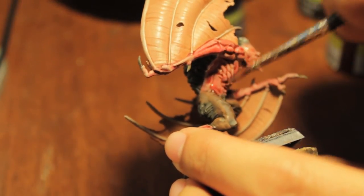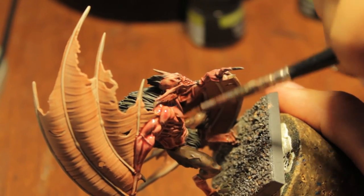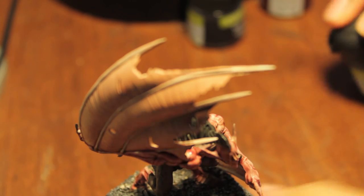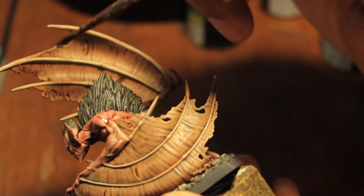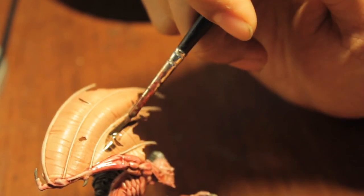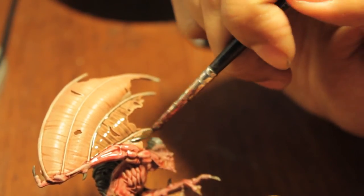After you wash the body and also the legs — don't forget the legs — with the red wash, you're going to take your Badab Black and paint the ligaments of the wings. You're giving shading and also separating the wing structure from the spine of the arms. Just spread it on nice and evenly. If you have too much it's going to pool and dry in the lower pockets, and you don't want that. You want it to spread nice and evenly — or as the new GW range says, shade.